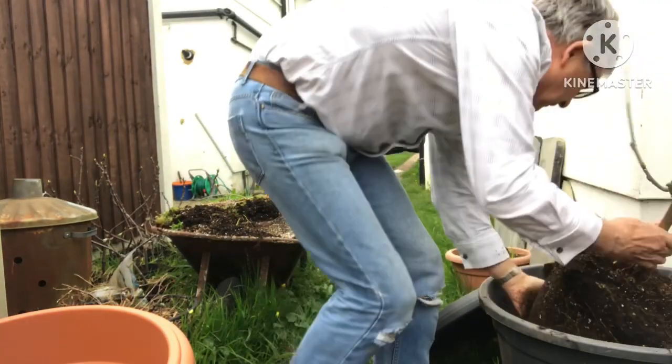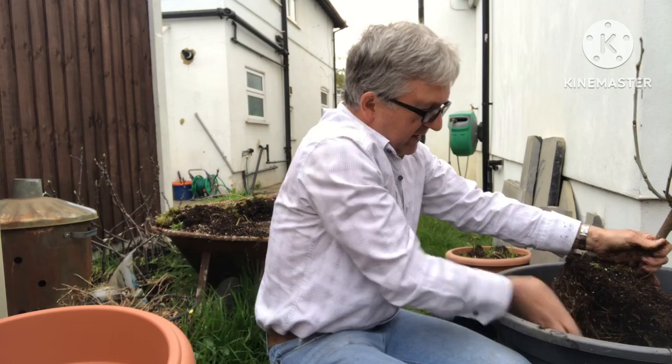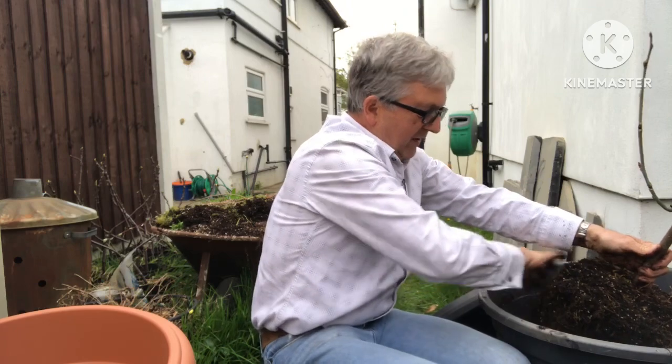Apologies if you can't hear me very well. I just want to loosen up the soil on the side of the pot a little bit without damaging the roots too much, just to break them up so they can make their way into the new compost.